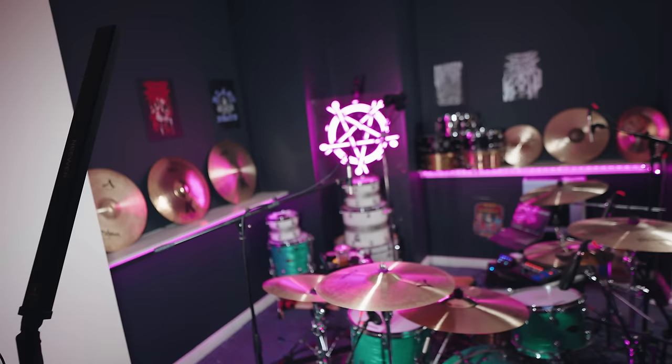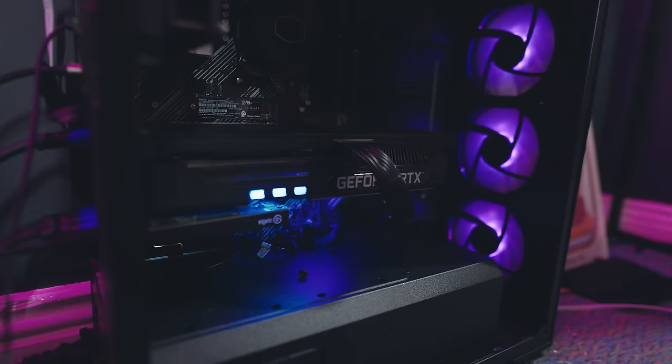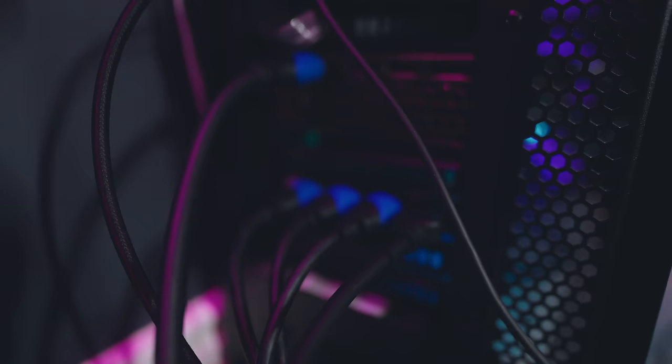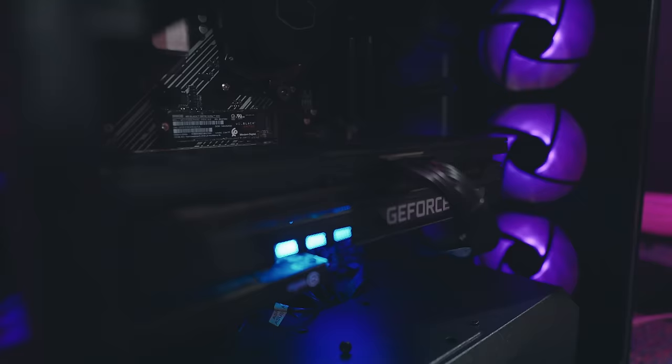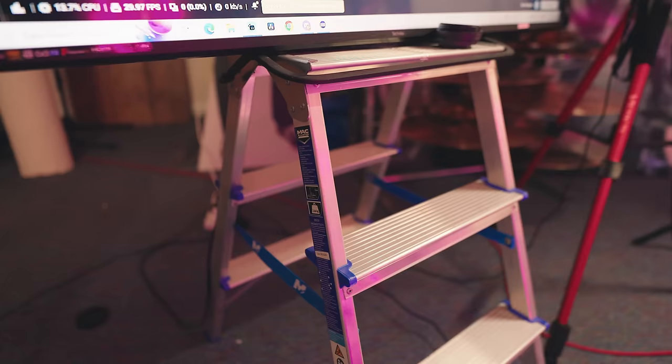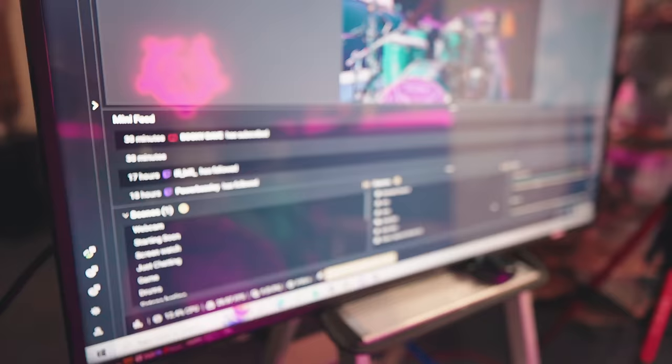It's three hours later — let's talk about the setup. I've got a gaming PC with the Elgato Cam Link, which has four HDMI inputs. All four of my cameras — A7 IIIs and FX3s — go into there. This PC does all of the video, and that video gets fed into Streamlabs. The PC is on a stepladder because I haven't got a table.